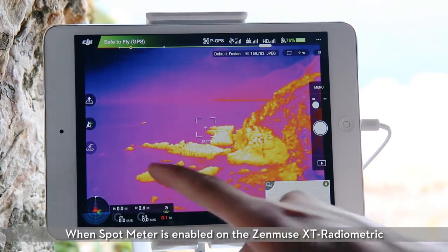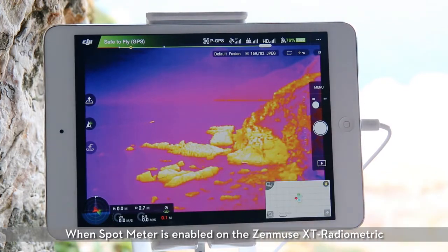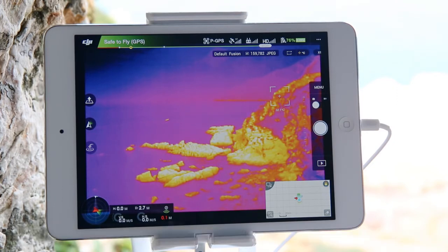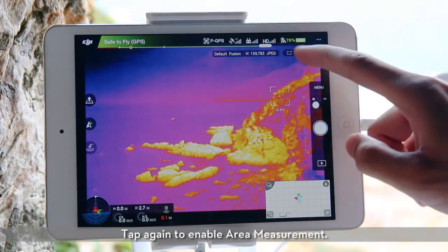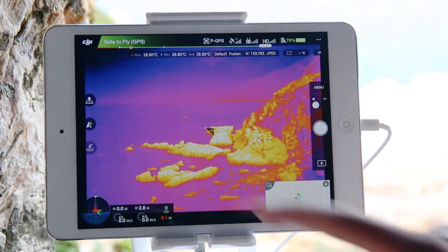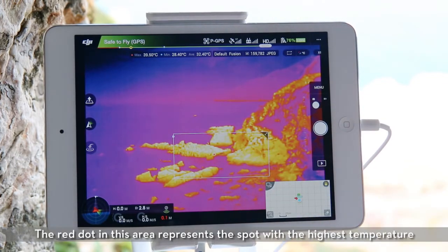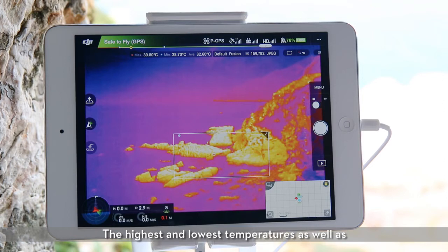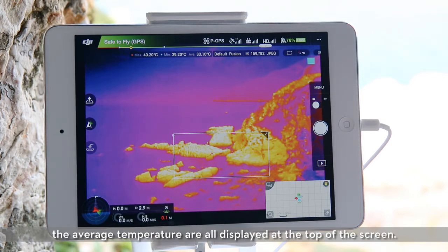When spot meter is enabled on the Zenmuse XT radiometric, you can tap any point on the screen to view the temperature of that point. Tap again to enable area measurement. Choose an area by dragging the box around it. The red dot in this area represents the spot with the highest temperature, while the blue dot represents the lowest temperature spot. The highest and lowest temperatures, as well as the average temperature, are all displayed at the top of the screen.